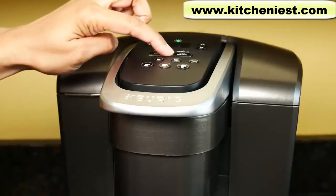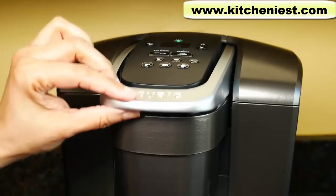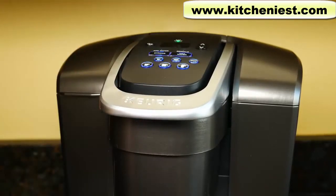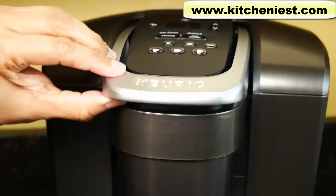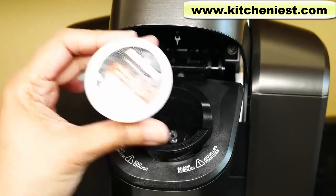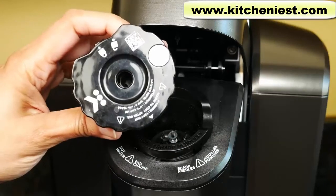The hot water button is very convenient. In other Keurigs, to brew just hot water you have to open and close the lid, but with this unit you just press the hot water button. As if Keurigs were not easy enough to use, they've made it even easier. With this Keurig you can use coffee K-cups, tea K-cups, hot cocoa K-cups, or you can use ground coffee or tea leaves with the reusable K-cup filter.